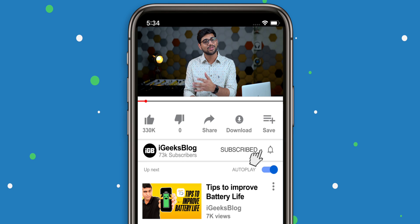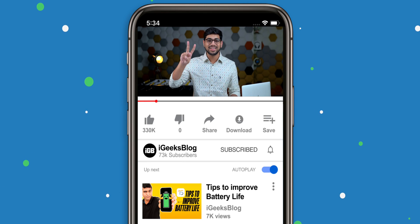That was it for this video. Don't forget to hit that like button and subscribe to iGeeks Blog, and turn on all notifications for our videos. I'll see you guys in the next one.